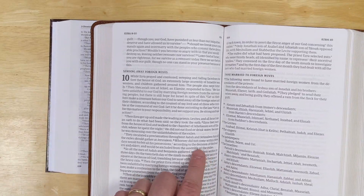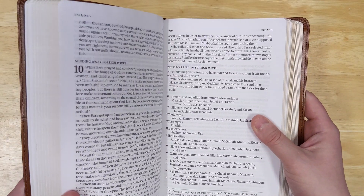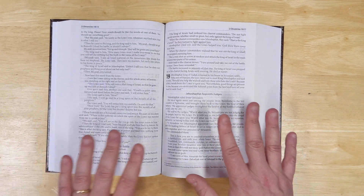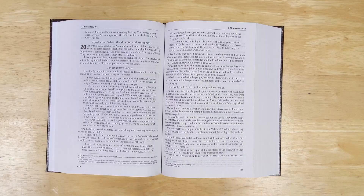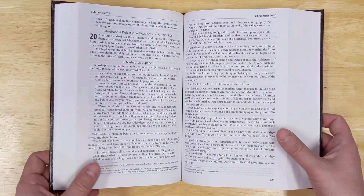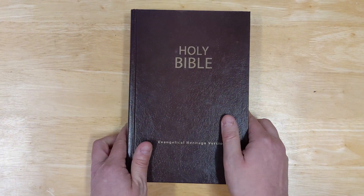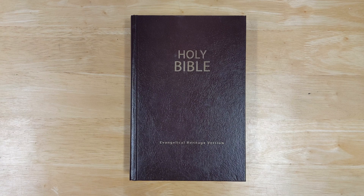I would say the CSB is designed a little bit better — the design is from 2K Denmark, so that's not surprising. Nevertheless, this EHV hardcover is still very nice, usable, and a great read-through Bible. So if you're looking for a physical copy of the Evangelical Heritage Version, this might be something you'd like to get. If you have any comments or questions about this Bible, feel free to leave them in the comments. Thank you for taking a look at this with me.